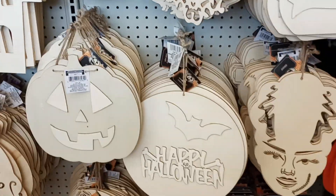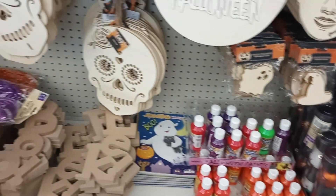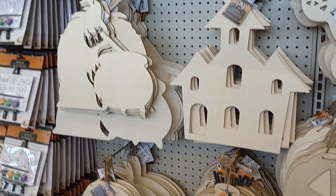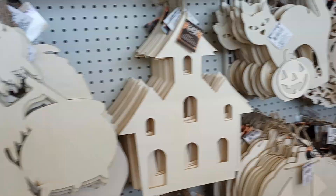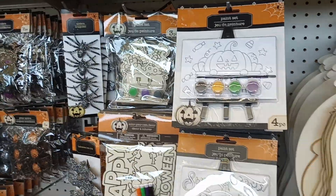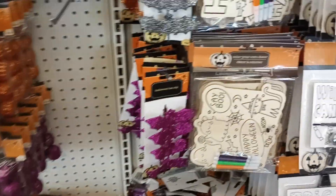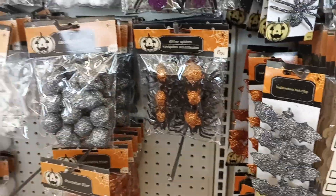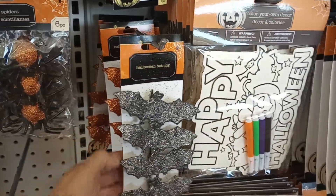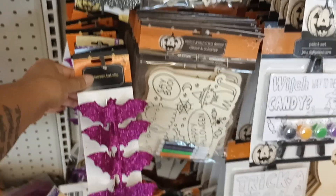And then the paints. Witch, house — little paint sets for Halloween. Bat clips, those are cute. Sometimes I put seasonal ones like these on to hold my curtains to the side and they look so cute.